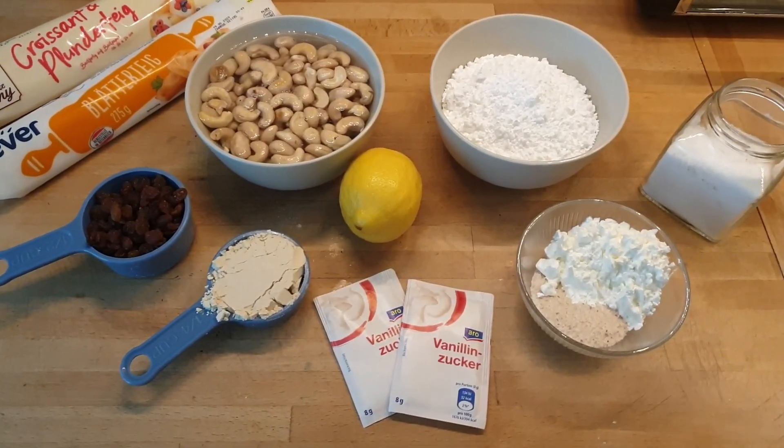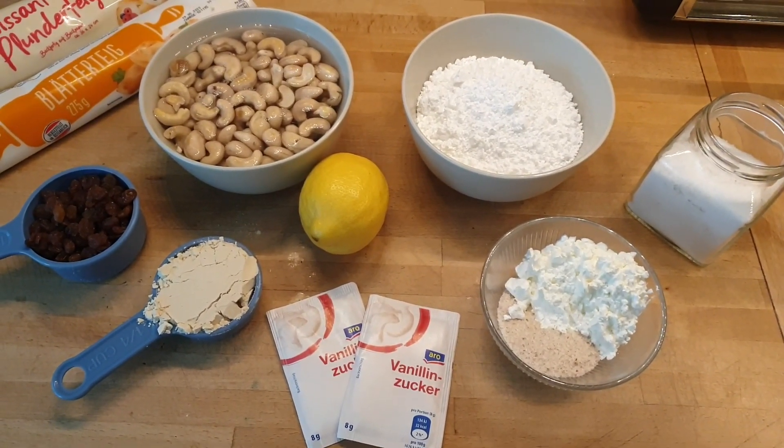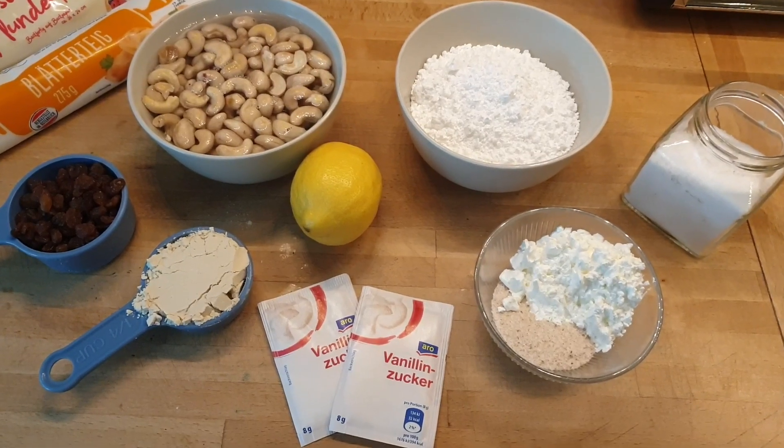It actually tastes exactly like Topfenkolatschen, so I thought I need to film this for you. If that's something you're interested in, please keep watching. Here we have the ingredients for our curd cheesecakes, or Topfenkolatschen as they are called here in Austria.